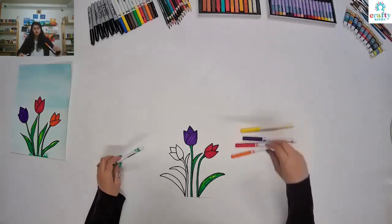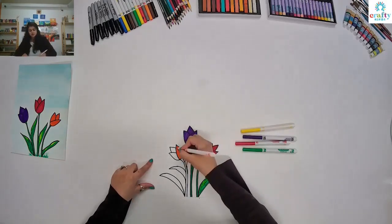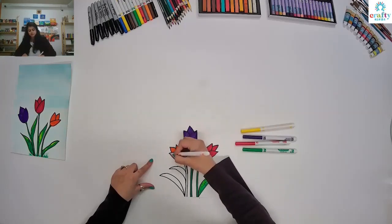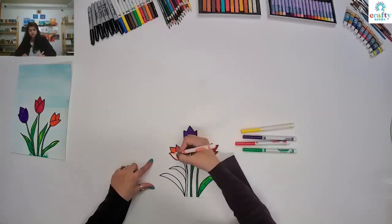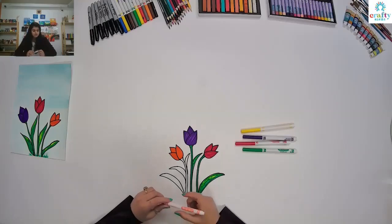Now I'm going to use orange color for my flower, just starting from this petal, going in one direction. Orange is really a pretty color. And if you want, you can use other colors too — you don't have to stick with orange, purple, or red. You can use yellow or mix them up and make different shades.